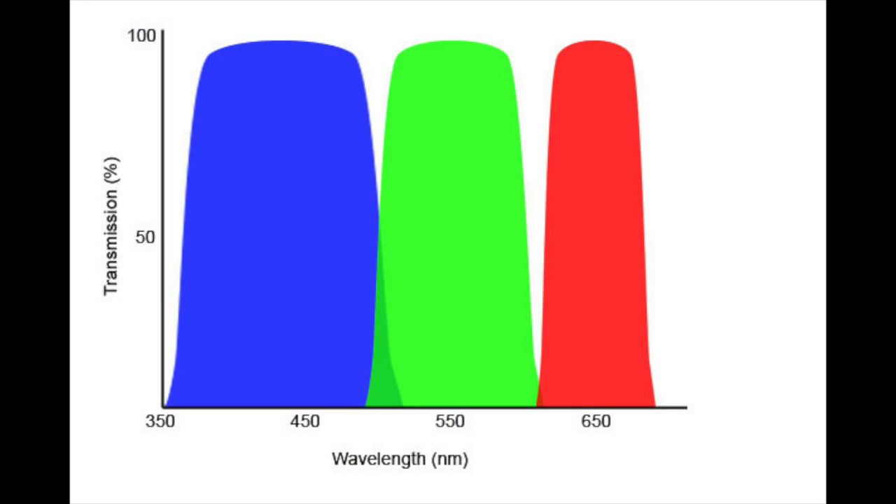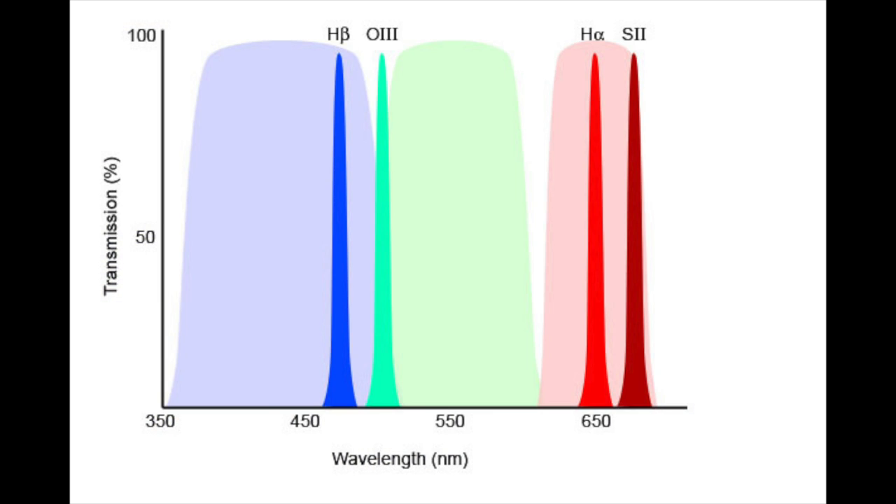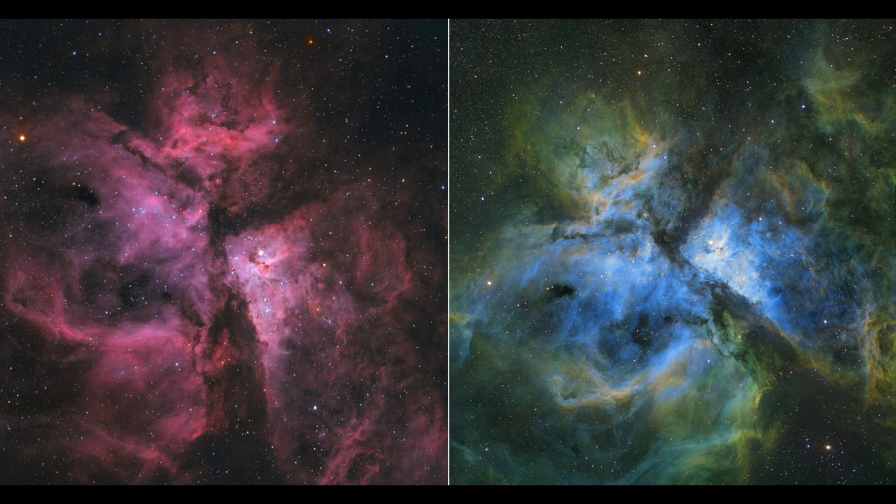The opposite of broadband is of course narrowband. Instead of taking a full spectrum image, you're using a mono camera and a filter like hydrogen alpha, sulfur, or oxygen to get a tiny little fraction of that spectrum. This allows us to do some pretty cool colour combinations, but you end up with a false colour image, not a true colour image of space. However, especially when I'm looking at narrowband images, you get so much more differentiation between these different elements that the image can look more detailed than a true colour image.